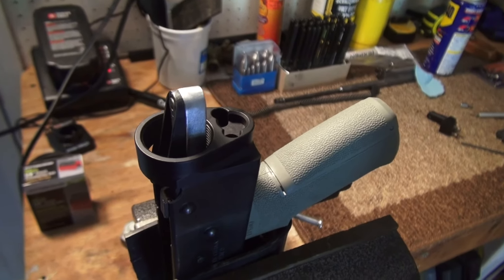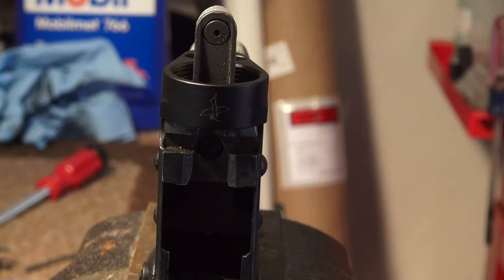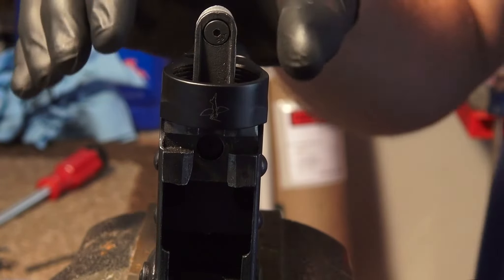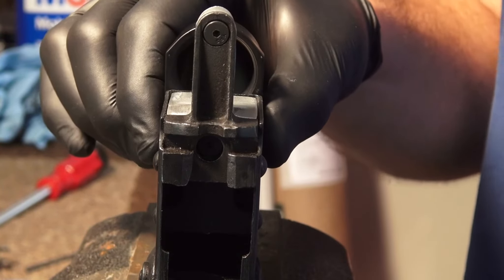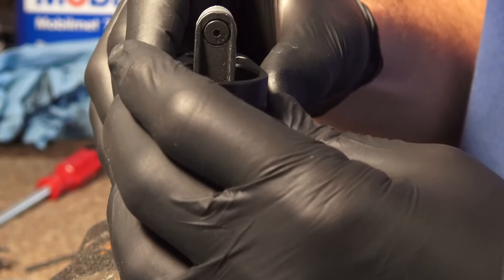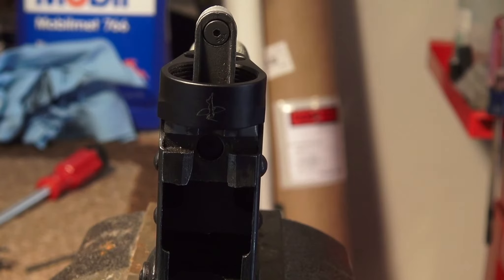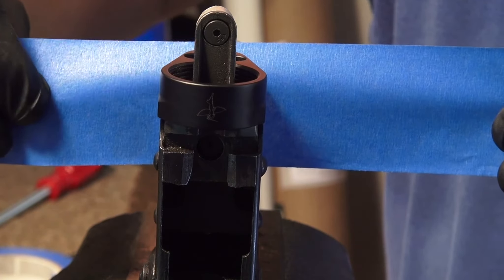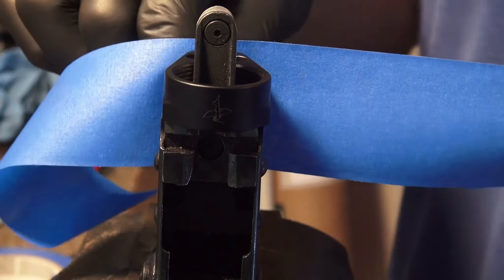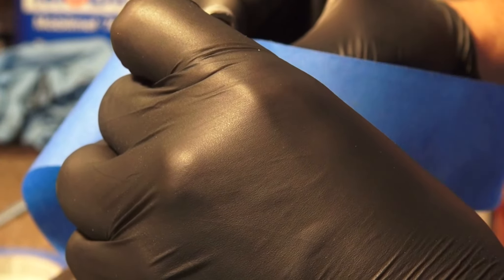Alright, I got the rifle in the vise with a piece of rubber to protect the receiver from getting marred by the jaws. What I'll do now is try to center this piece up the best I can over the back end, and I'll probably run some blue painters tape around it to get it centered up as best I can, then strike my marks with the transfer punches.